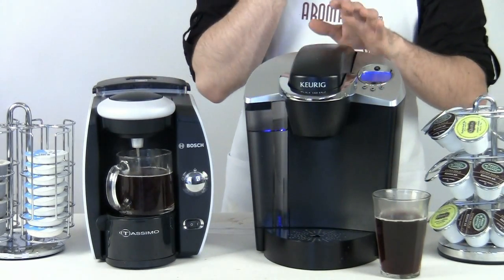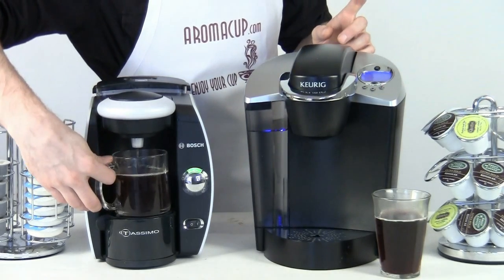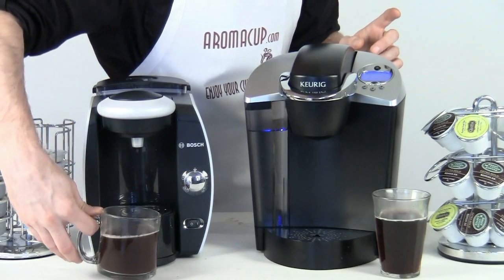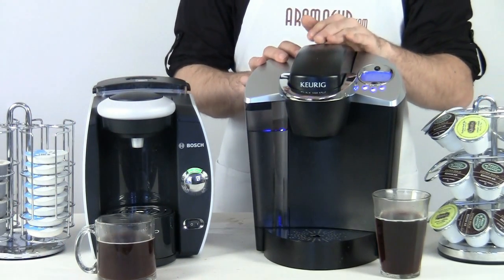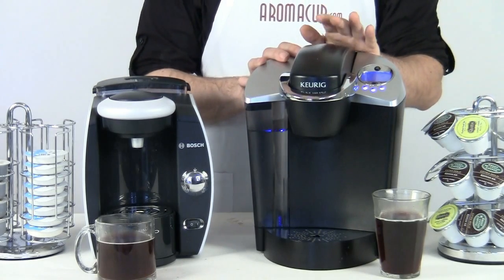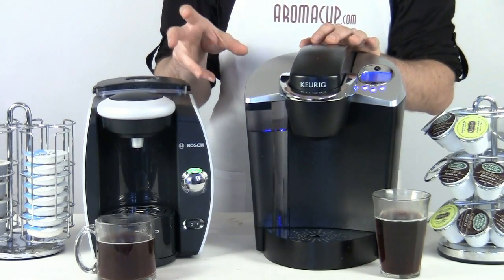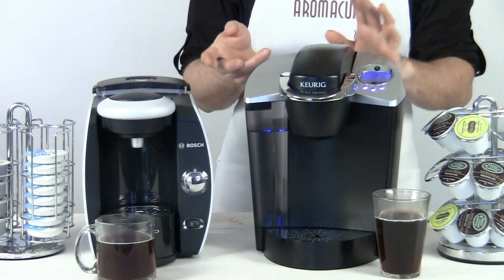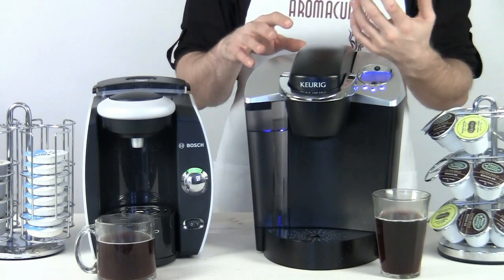You can see the B60 finished faster than the T45. A distinct difference between these two machines is the amount of pressure in the brewing process. The B60 does not have a whole lot of pressure when it is brewing the coffee through a K-cup. The T45 definitely has more water pressure as it brews through that T-disc. So it really depends on how you like your coffee — you may find that you like the coffee out of one machine a little more than the other.